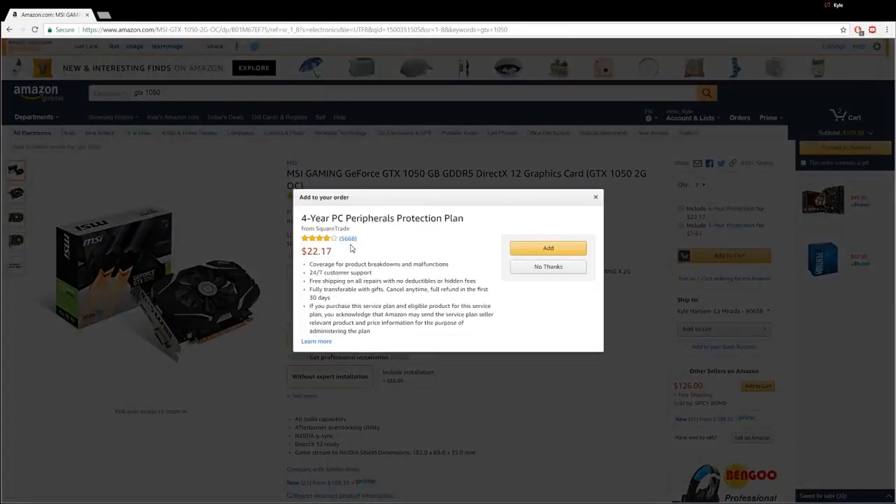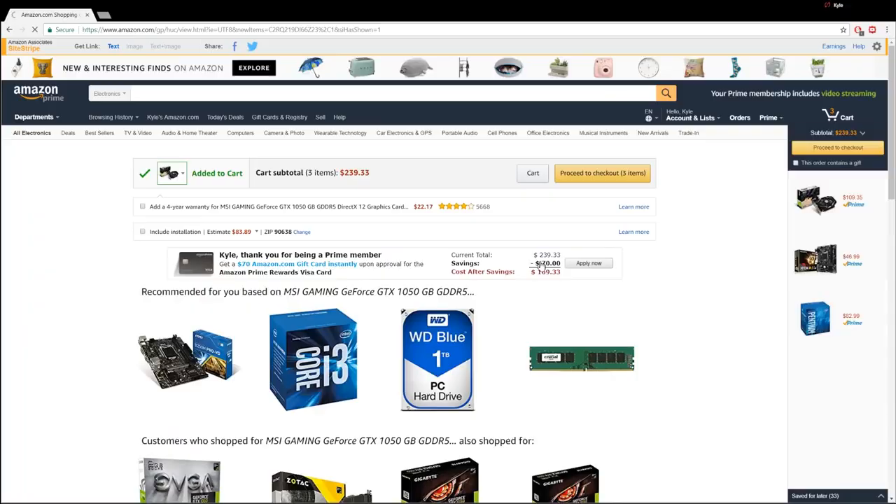No to the 4-year PC peripherals protection plan for $22. $239 so far. We still have $170. We have our CPU, our motherboard, and our graphics card out of the way — and those are like the money eaters for sure.